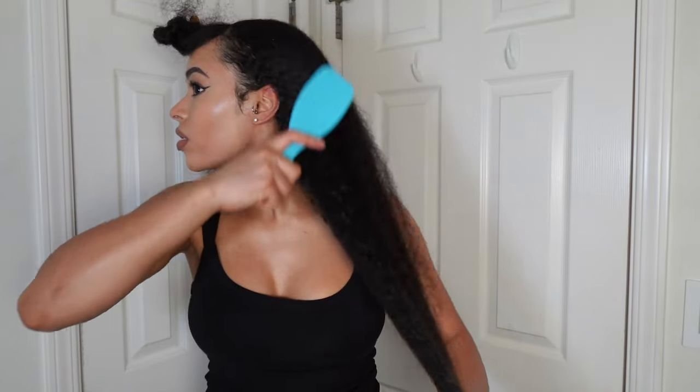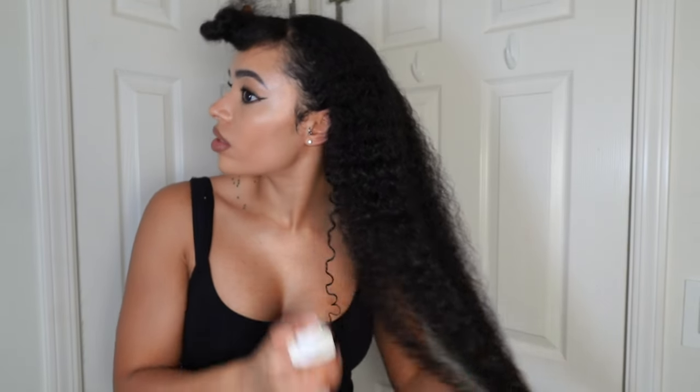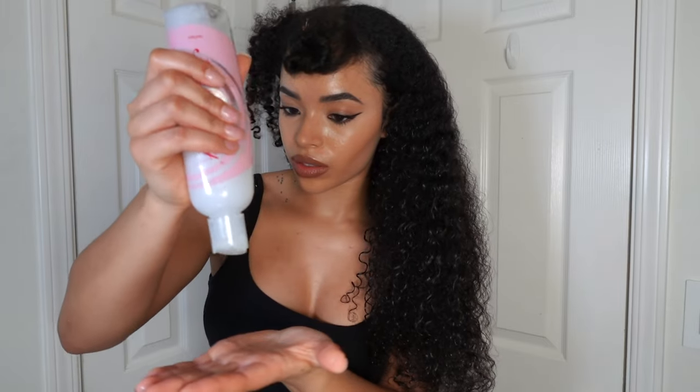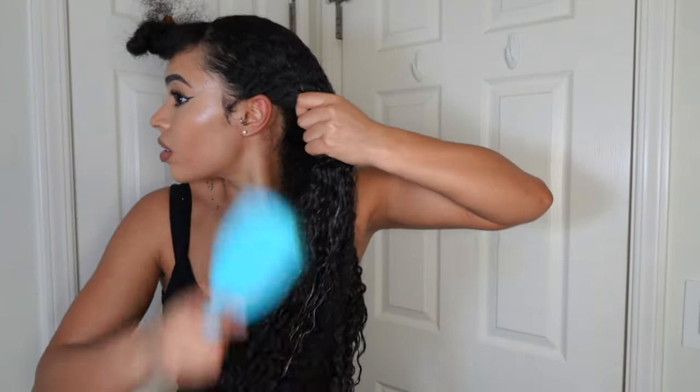Natural hair is a sport — I don't care what anybody says, and if you have curly hair then you know this. It takes a lot for me to get my hair actually up in a sleek ponytail. So I'm going to be working in sections and really taking my time to make sure everything is detangled.